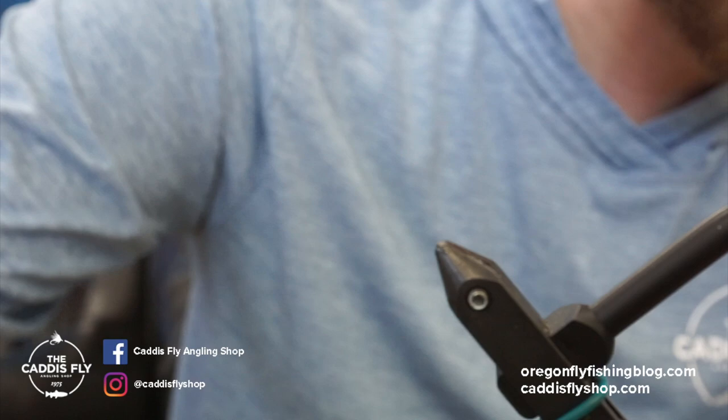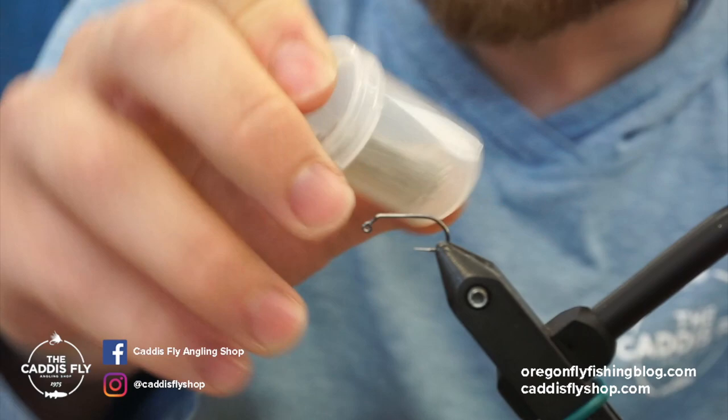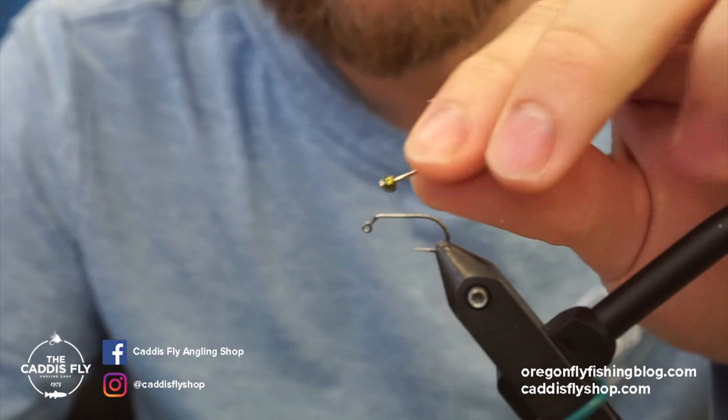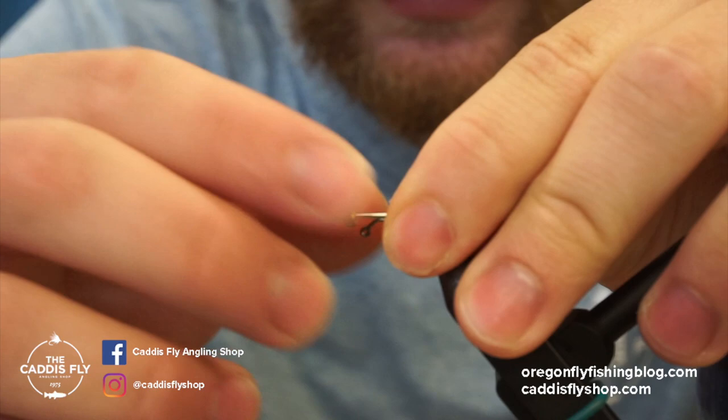We'll pop one of these hooks on the vise. This pattern uses balanced fly pins from Hairline — they come in a little container with loads of them. You pop a bead on the pin; in this case I'm using a tungsten bead, metallic olive in 7/64ths. You can also use 3/32nds if you don't need all the weight for this specific pattern.